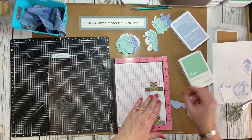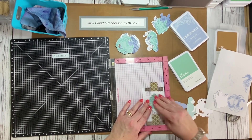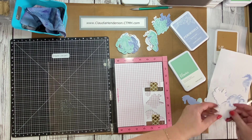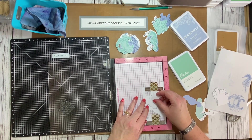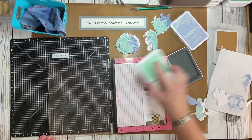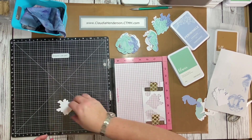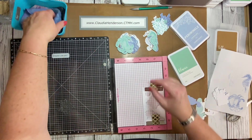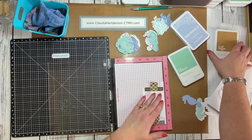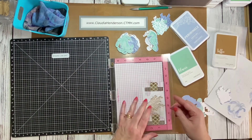It goes relatively fast once you have them in position. You can do this without a stamp positioner, but I like my MISTI because I do a lot of pre-stamping for classes — it's easier when you can run 30 stamp phrases through without worrying about getting a bad impression. If I only have to do one it's no problem. Here's the glacier color, and now let's try the toffee.